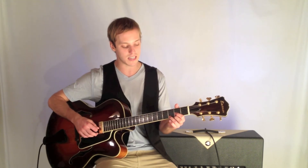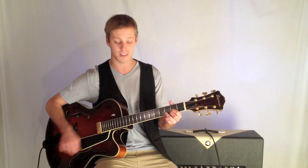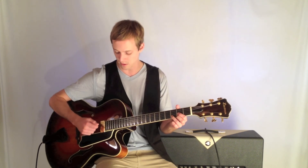Last but not least, a D. This is going to be second fret, third fret, second fret. I'm going to omit the low two strings — so don't play the sixth string or the fifth string.